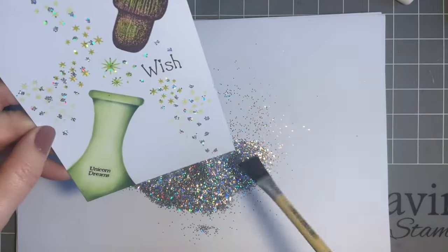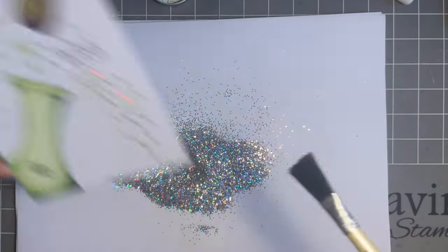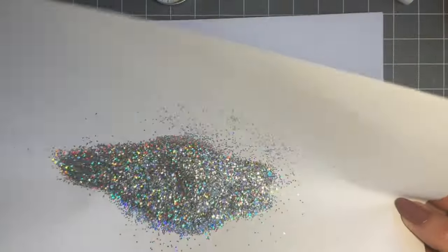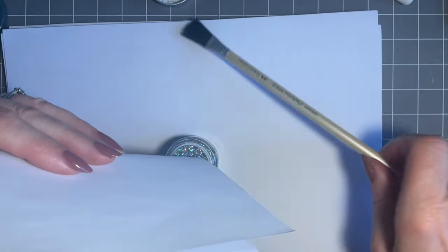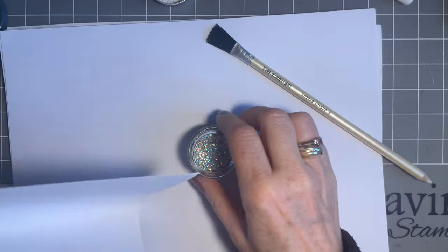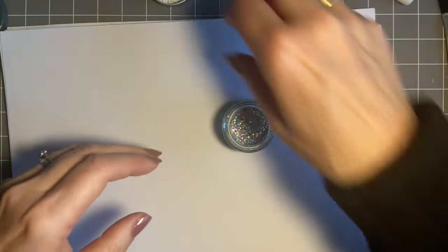We'll tap off the excess. You may get some that sticks if the ink is wet, but that'll only be temporary — once the ink's dry it'll fall off, so give it a good tap. Check in the light to make sure all the glue is covered. Always put the glitter back in the pot — this is where you don't sneeze or cough! Tap the pot so it settles better, then lid on so we don't knock it over.